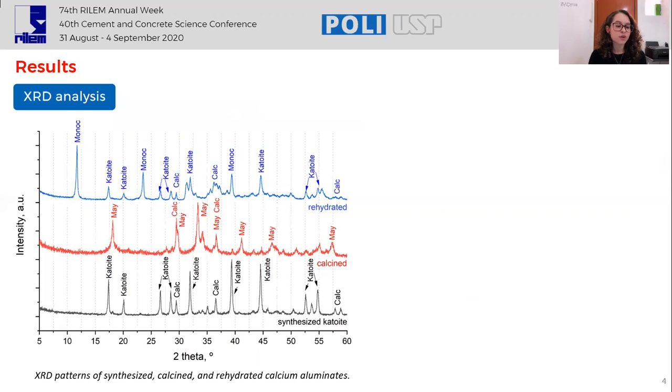The XRD results show that mechanosynthesis was able to produce well-formed CAT white. The dehydration of CAT white produced mainly mayenite, and the rehydrated pattern after 24 hours leads to the assemblage of calcium monocarbo aluminate and reformation of CAT white. The formation of monocarbo aluminate happens because it is a layered double hydroxide that can easily form through the presence of carbonate ions or the dissolution of atmospheric CO₂.